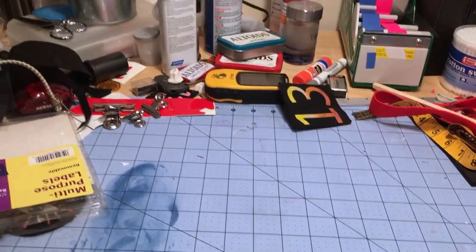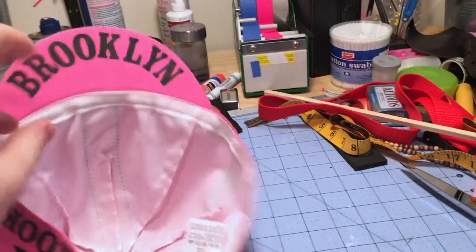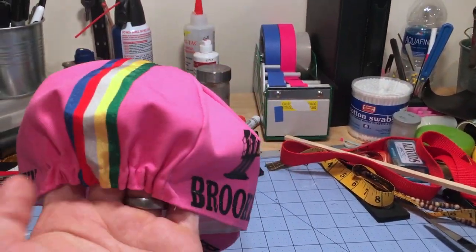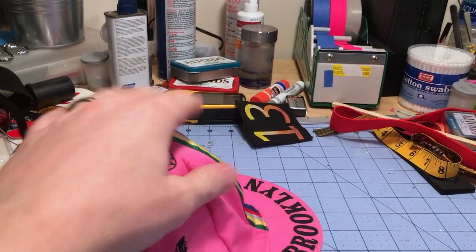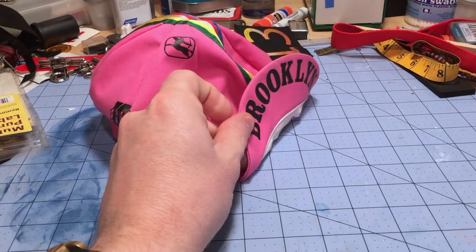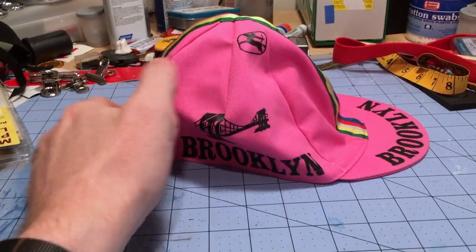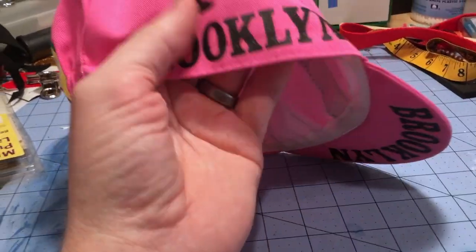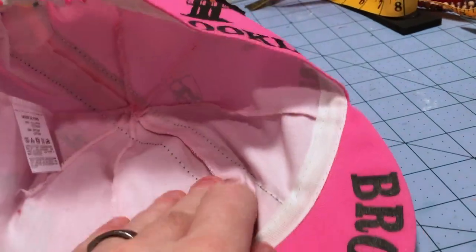Step one was to procure a commercial bicycle hat. These are super standard — this is what the old pros used to wear underneath their helmets or in lieu of a helmet. They've got a little elastic on the back, usually a ribbon over the top, these rad brims that flip up and down. You can get these for around $20 and they're probably all made by basically the same people.